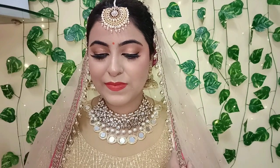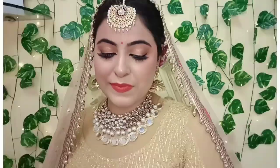It is a perfect look for a daytime Indian wedding and also summer-friendly, because all the products I have used are sweat-proof, lightweight, and water-resistant. I hope you enjoyed watching!